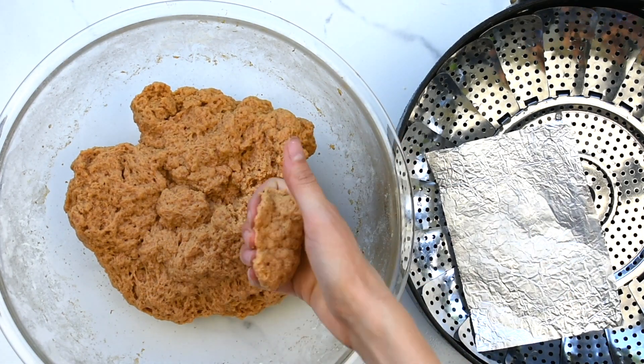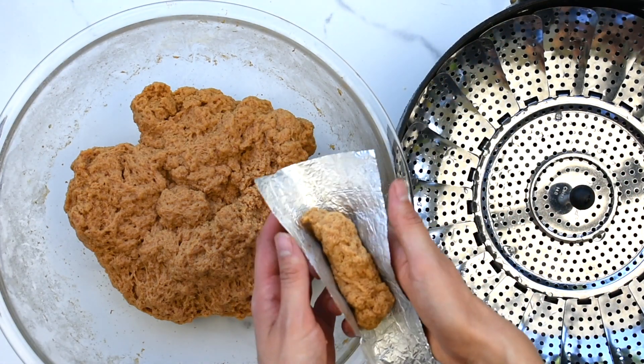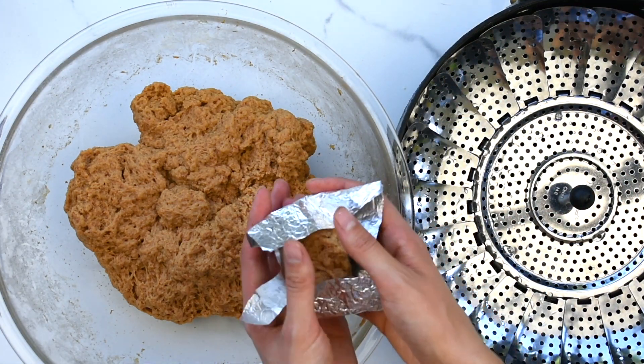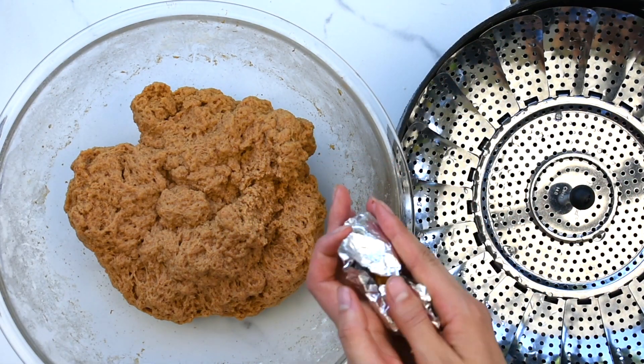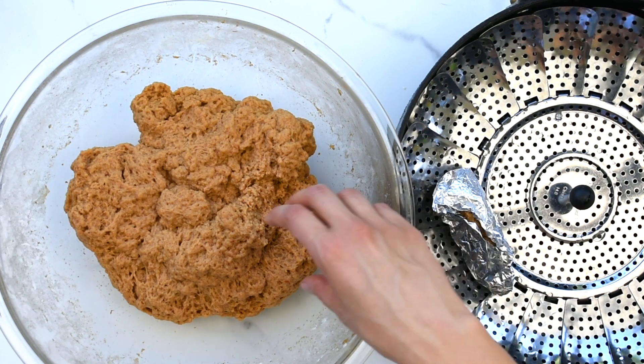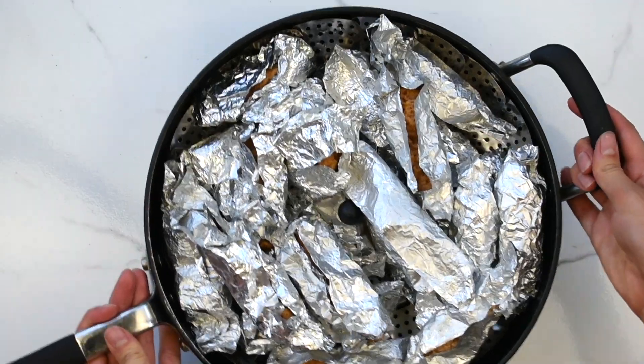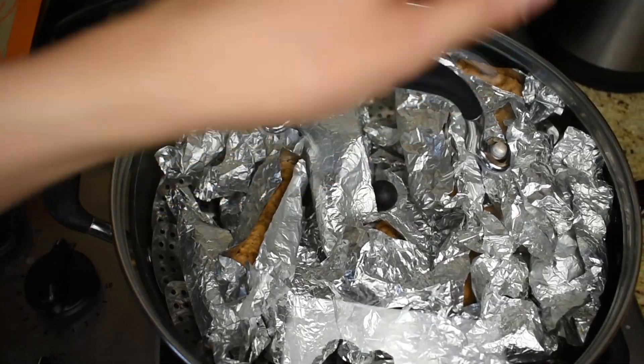Continue to fold the dough over itself and press down. Next, tear off small pieces of seitan and roll them between your hands. Then wrap each piece of seitan in tin foil and place onto a steamer over water. Repeat until all the pieces of seitan are wrapped up. Steam on the stove top at medium heat for one hour.